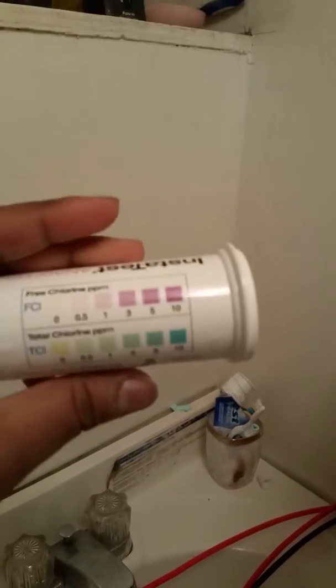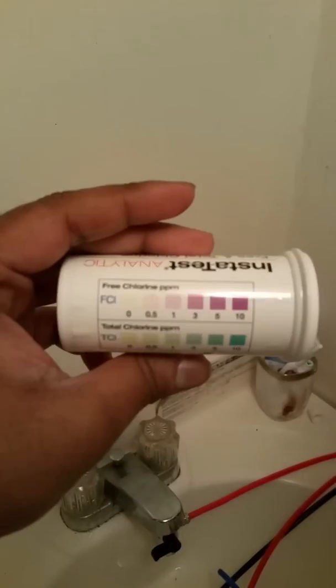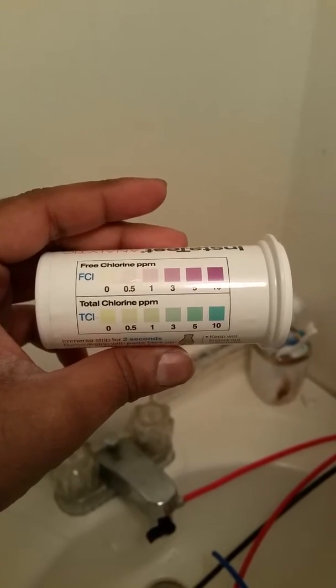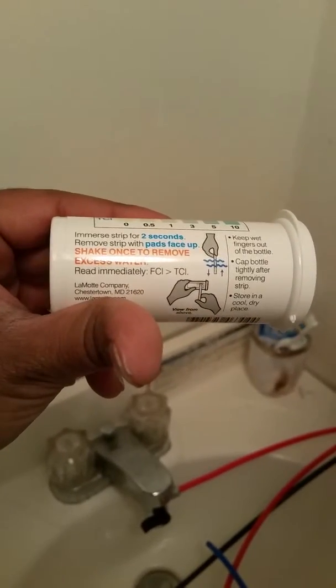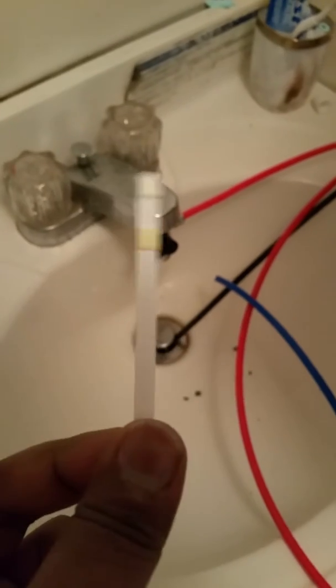This is the instant test analytic kit that comes with the system. What we're looking for is free chlorine PPM and total chlorine PPM — the FCl and the TCl. They should both be at zero. I'm going to take a test strip out right now. They give you a decent amount of strips.